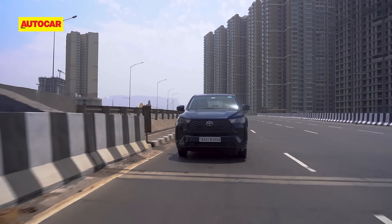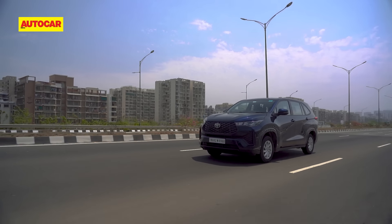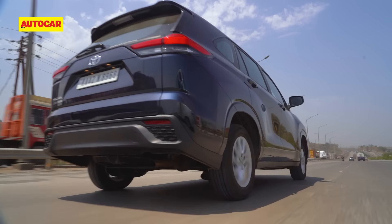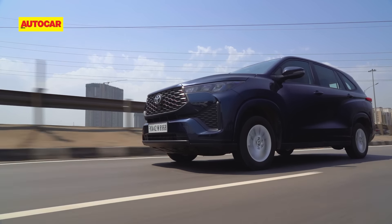With a full load — all three rows filled, some luggage, and an uphill drive — the first thing you notice is that hill start assist is working well and the car isn't rolling back. Once up to speed, you don't really feel the car struggling. On really steep inclines, you will have to ring the engine a bit more and that's when the CVT will absolutely whine. But in terms of torque and pulling power, there's plenty on offer.